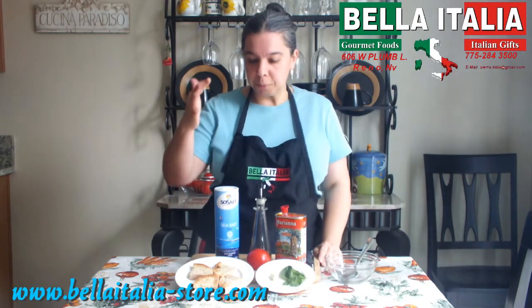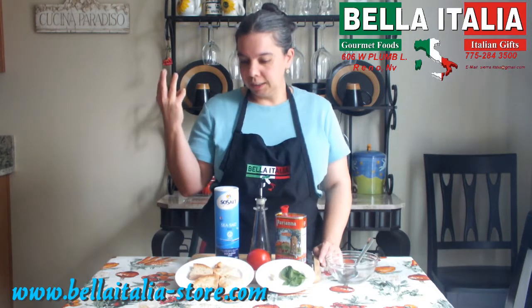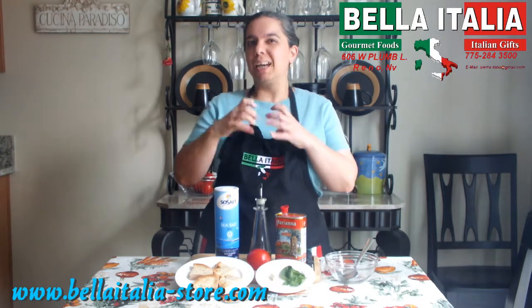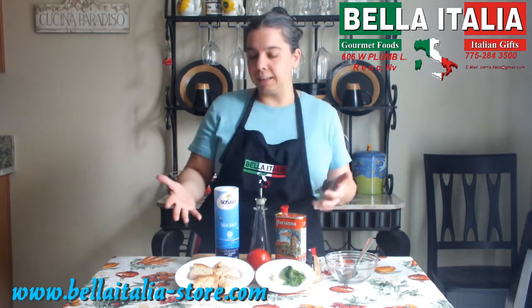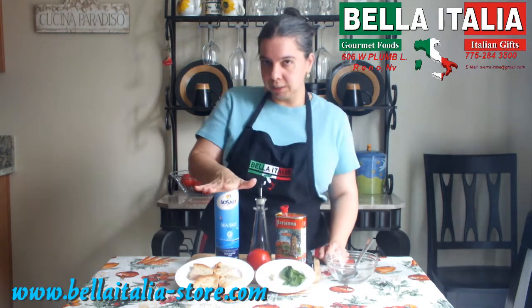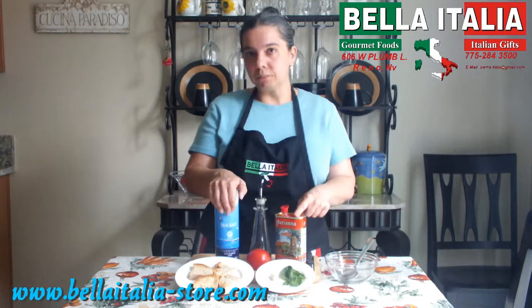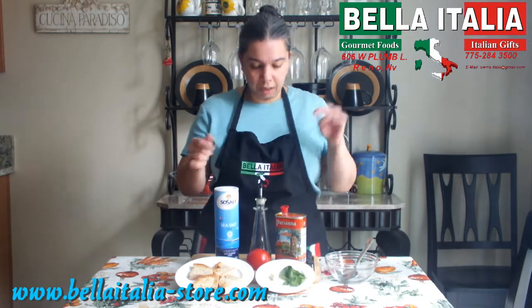To make these recipes you need a really good Italian bread. It can be Pugliese, Italian round, ciabatta, whatever. Now the ciabatta tends to have bigger holes, so it might be complicated to have it sustain the ingredients. Then you need Italian sea salt, fine, Italian extra virgin olive oil, fresh basil and garlic. Oh, and tomatoes.